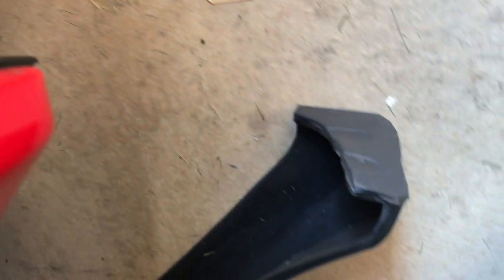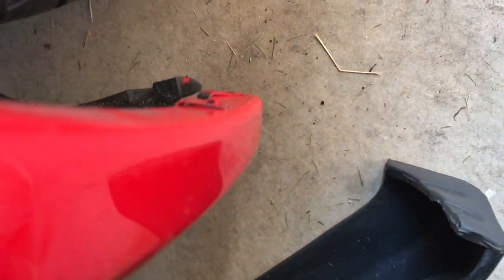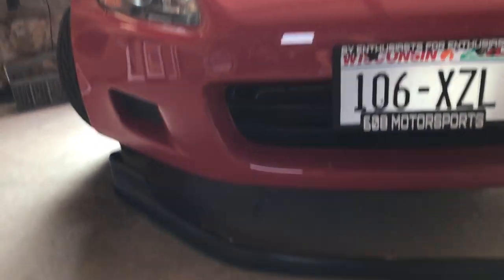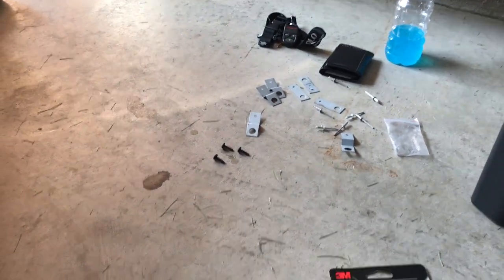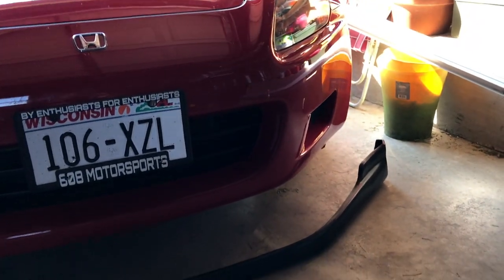I'll show you the holes — there are the two holes I'm going to attempt to use to hold up the side of the lip, basically just drill through here and use those holes, same for the other side. That way I won't have to do any drilling on my front bumper — just using existing holes. Then I'm going to use 3M double-sided tape to hold the rest of the front of the lip up against the bumper. Pretty much just doing a hack job, nothing professional.